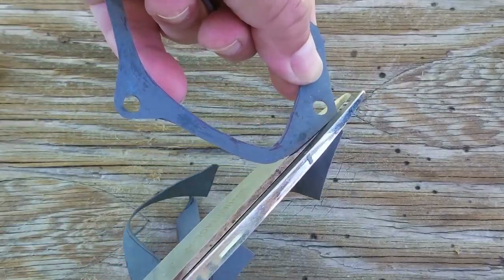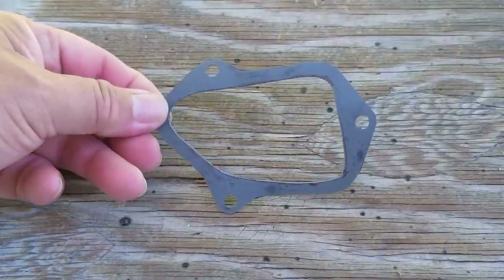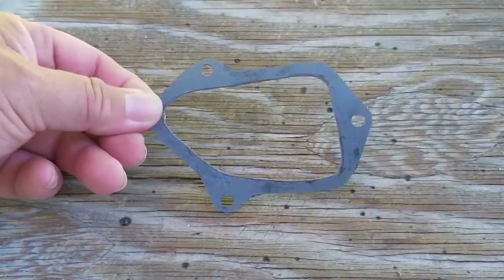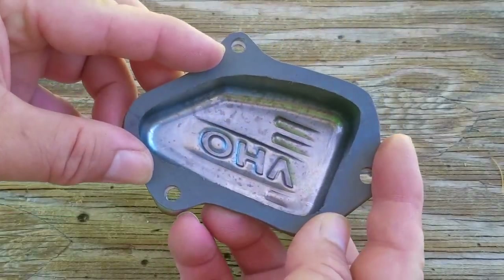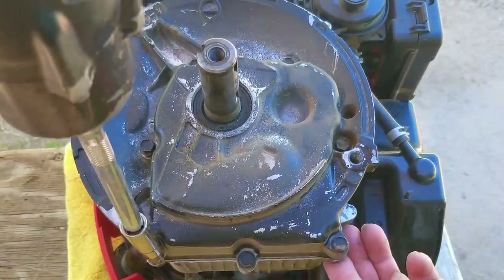I did consider using some sort of sealer for the gasket but I wanted to try this out first, and to be honest I think I did a pretty good job. After making sure it fits the valve cover base I patted myself on the back, put my wallet back in my pocket, and moved on to the engine.